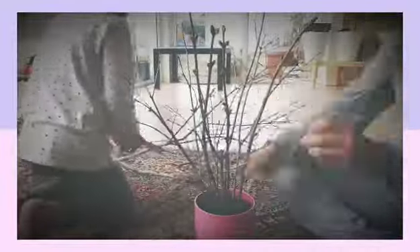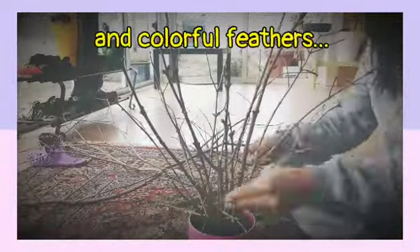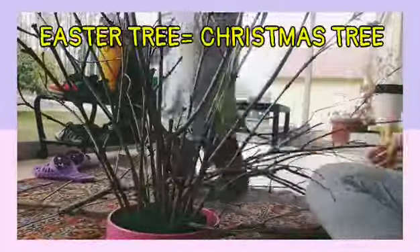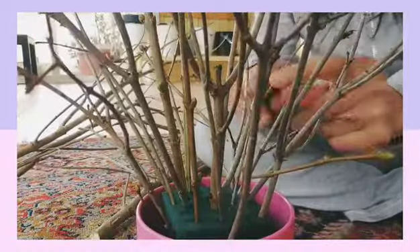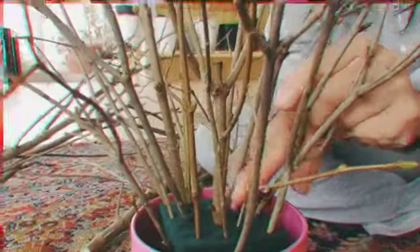For this decoration you just need some twigs from the trees and feathers. They are often brought into homes and decorated for Easter. It's much like an Easter equivalent of a Christmas tree, and it's always fun to do such activities with the kids.